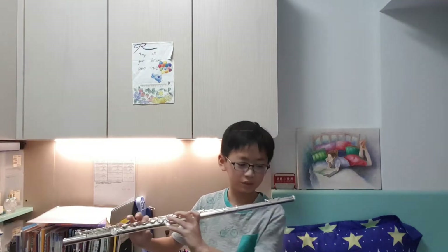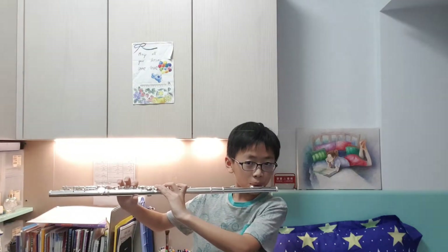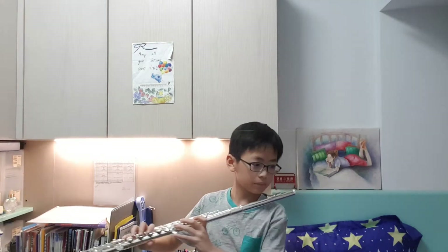It's kind of weird playing the flute in a band context. But you know, I like John Cena, so I'll play something like that.